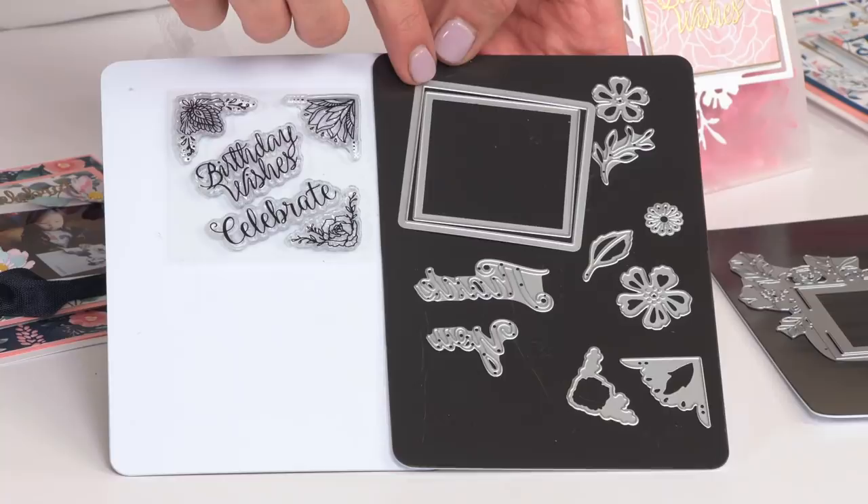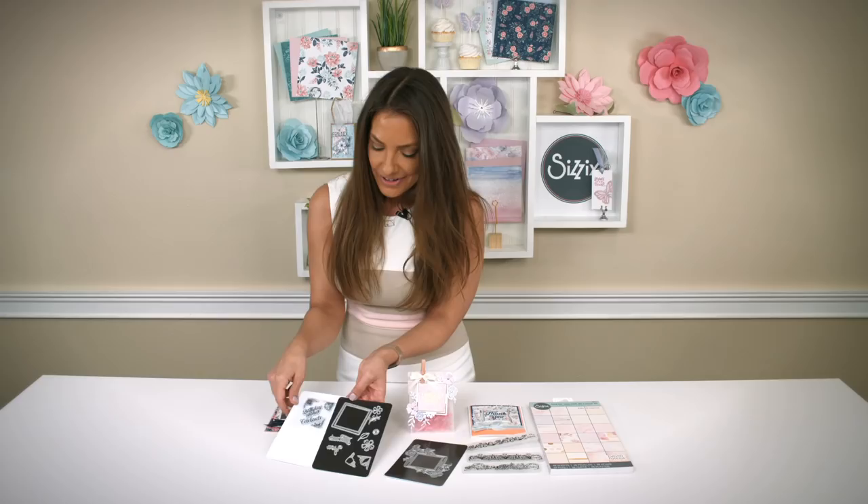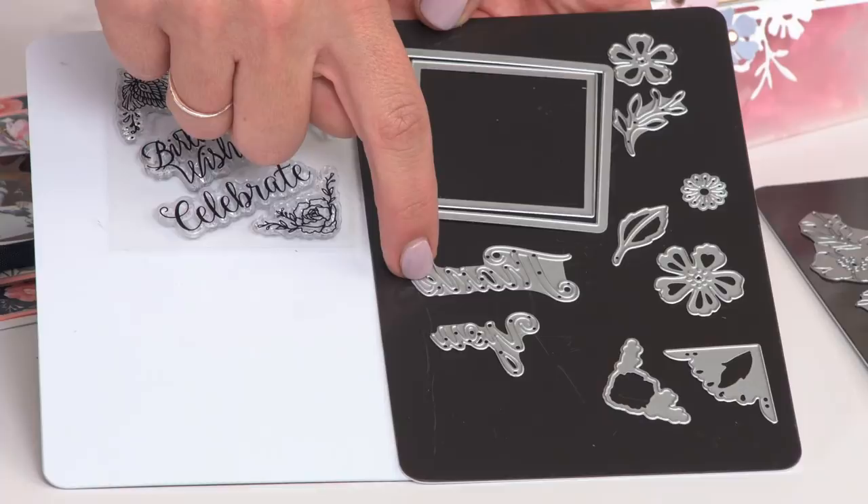For your framelits and your thinlits, we have some square but label-shaped bases and some beautiful three-dimensional flowers, some corner dies that work with the corner stamps, and a bonus thinlit sentiment of thank you.